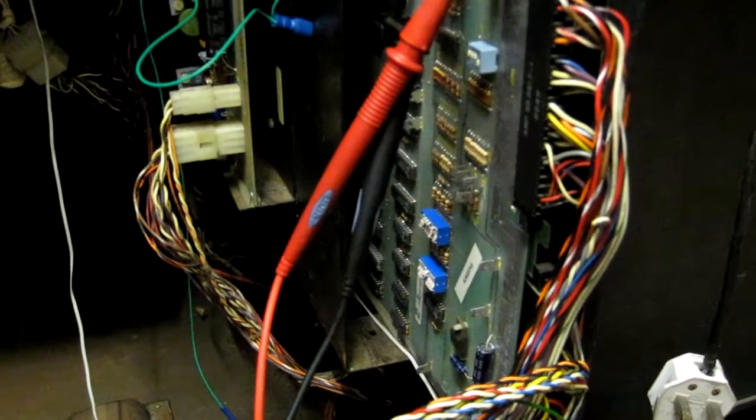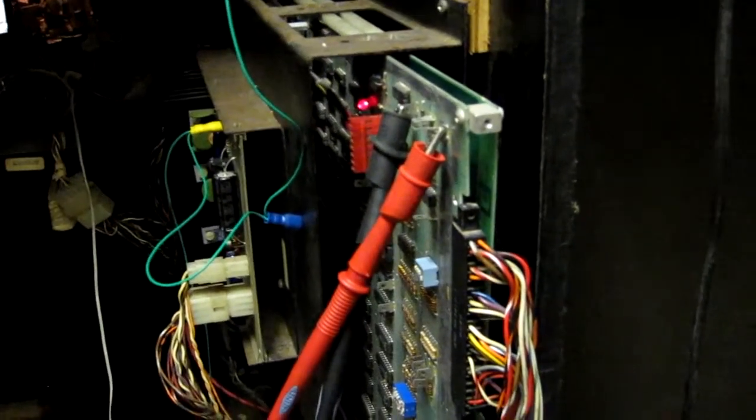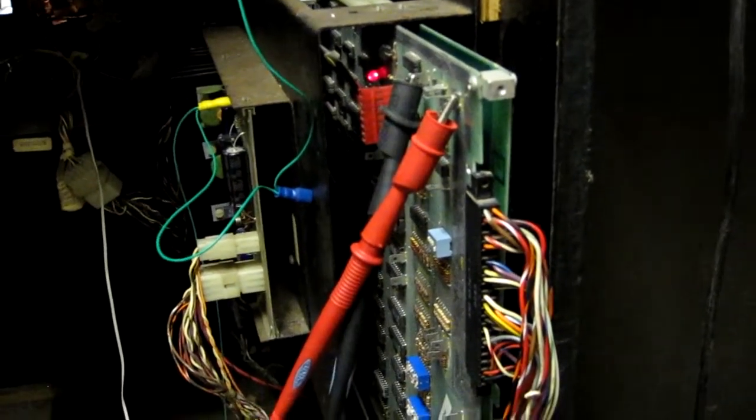I'm just going to meter the five volt line to see how it's looking. We've got 5.1 volts out of the board, so that should be fine. So I've got an actual problem with the sound board that we need to look at.